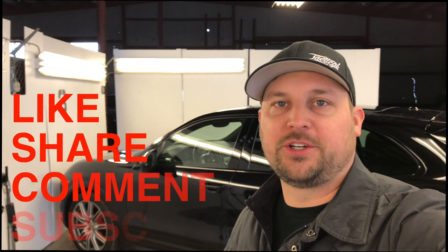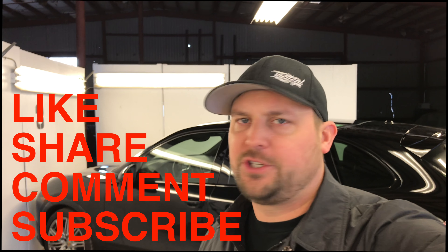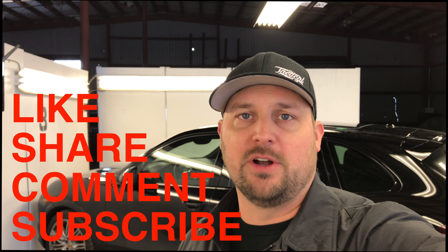Thanks for watching this video. Make sure that you click like, make a comment, share the video, and also subscribe to the YouTube page if you don't mind. I appreciate it and we'll see you on the next one.